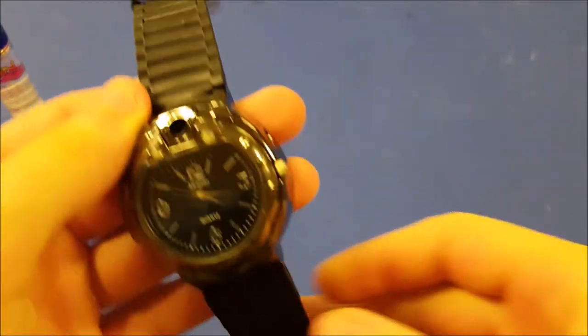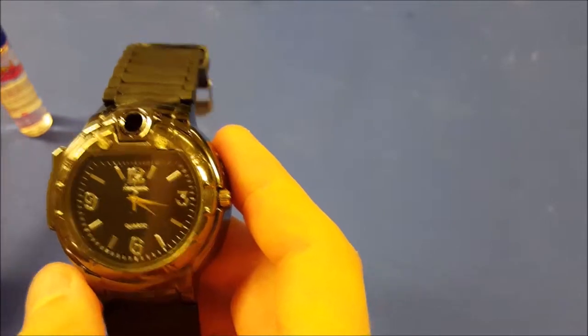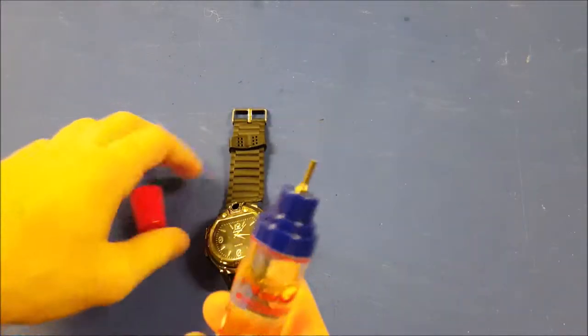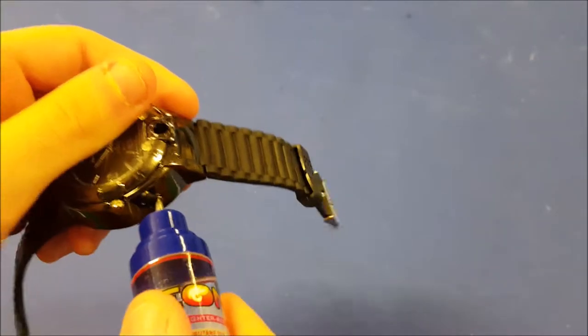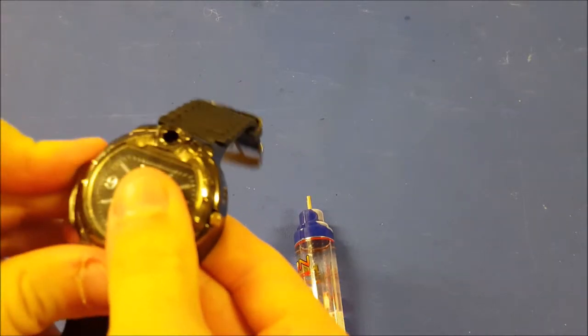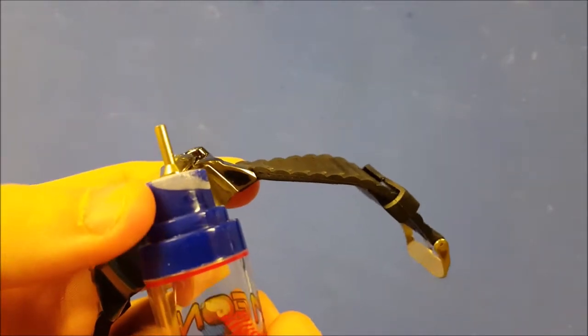I didn't have any butane, so I had to go purchase some. Luckily, the propane torch I just purchased came with an extra canister of butane. So let's go ahead and fill this watch up. I'm sure it's pretty basic — you put it in there and press forward. Oh, that is cold! Smells like butane. I hear it releasing butane. Maybe there's just not enough in it yet. I think I need to hold this completely upside down. That is some cold stuff — look at that, it froze on the end here.